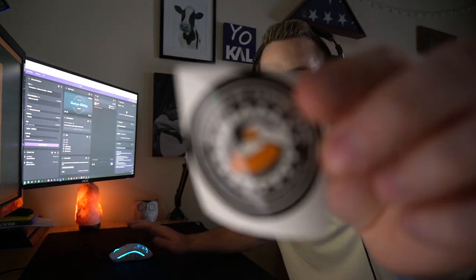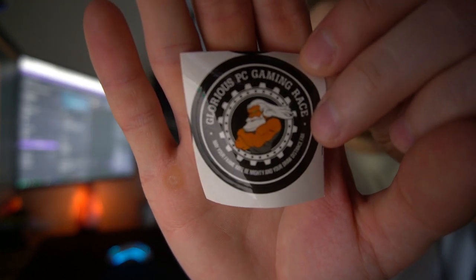They give you a sticker — it's a pretty cool looking Glorious mouse pad sticker. You can put it on your PC; I don't know what you do with these, but enjoy. You really don't realize how big this thing is until you get it out. I'll be completely honest — this thing is literally huge.